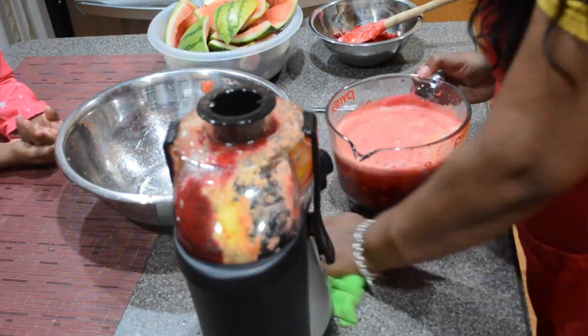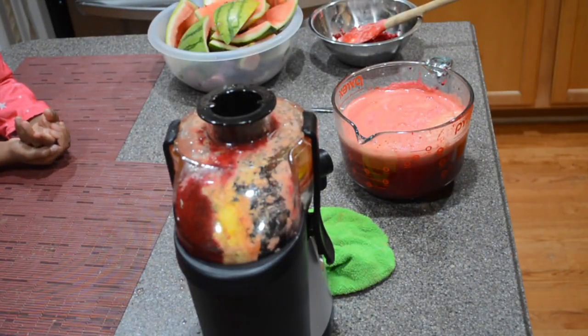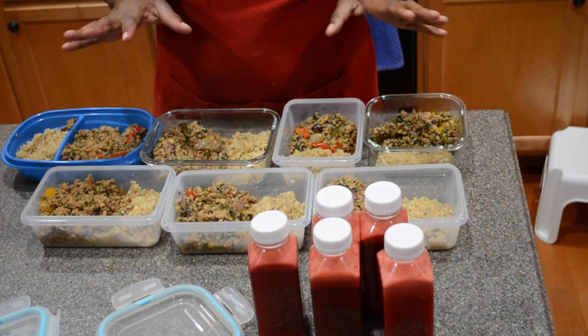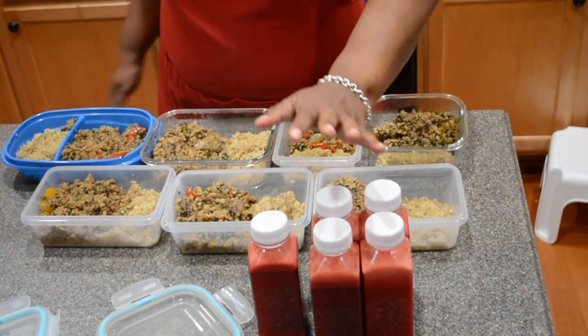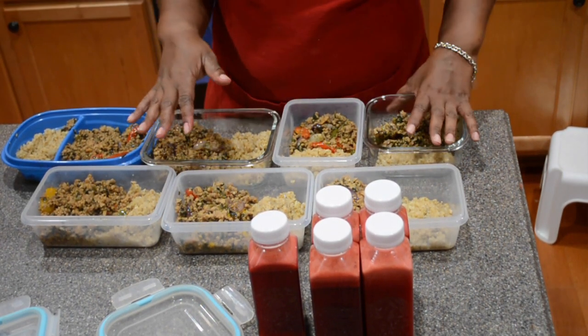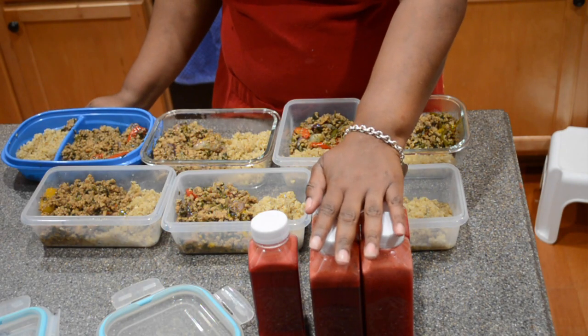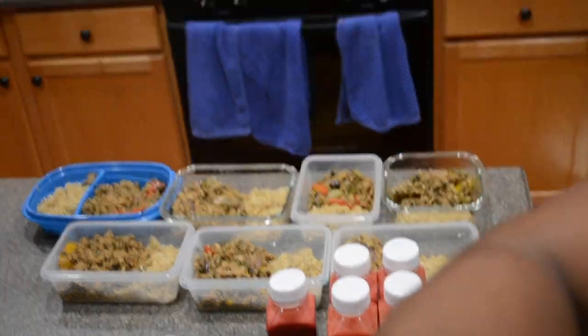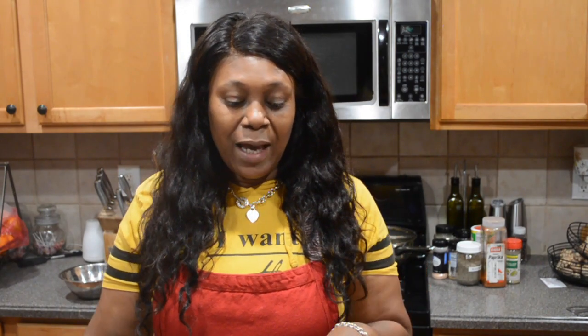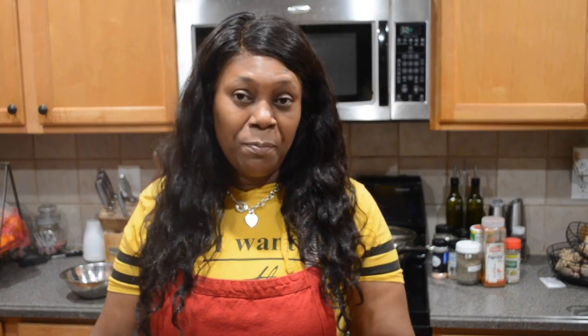This is a compact mini juicer, so it's giving what it's giving. I was able to get seven meal preps done in my mix-and-match containers. I ran out of cauliflower rice but we did have more sausage and ground chicken meat mixture. I also got five 12-ounce jars. It was very delicious — the meals were delicious and I hope you guys do try it.